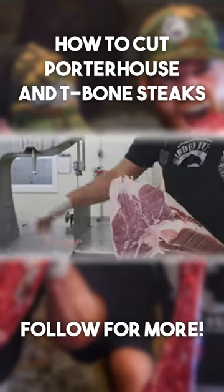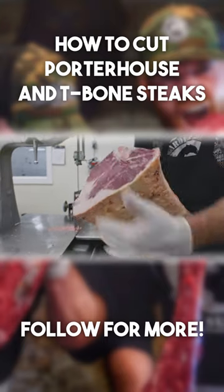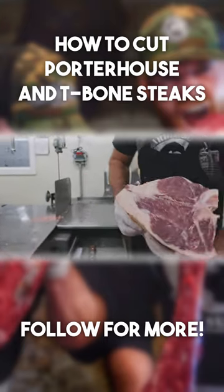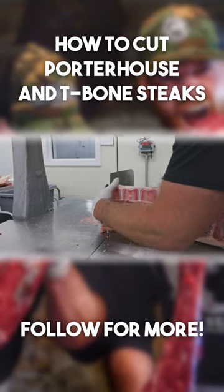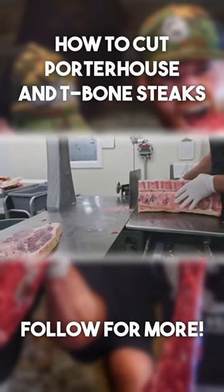I've got my short loin all squared up and we're ready to start cutting porterhouse and T-bone. We're going to go about an inch and a quarter on these — that's a nice thickness for us.